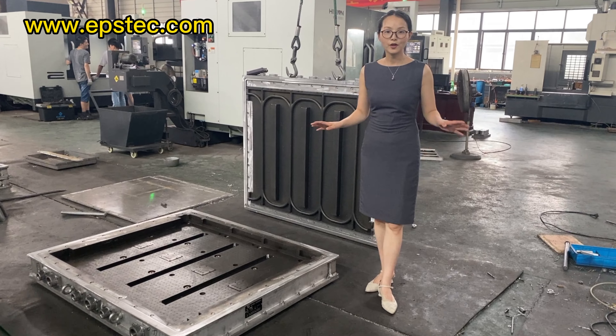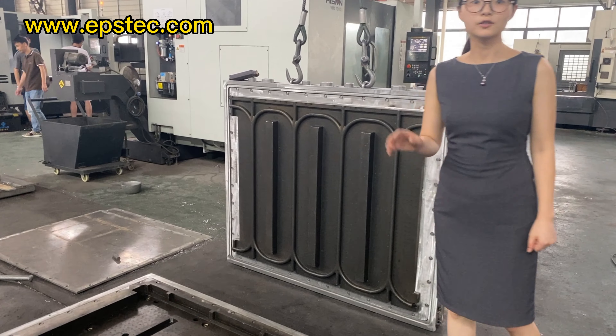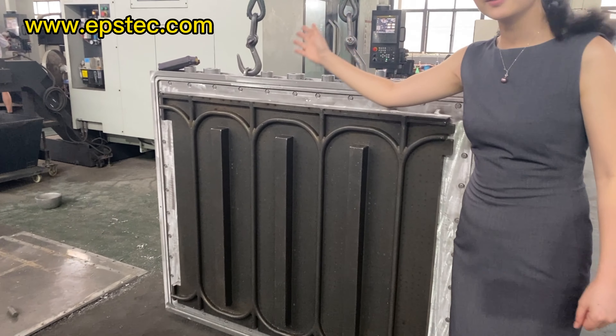Hi everyone, I'm Fiona. In this video, I will show you underfloor EPS heating panel mold for your reference.